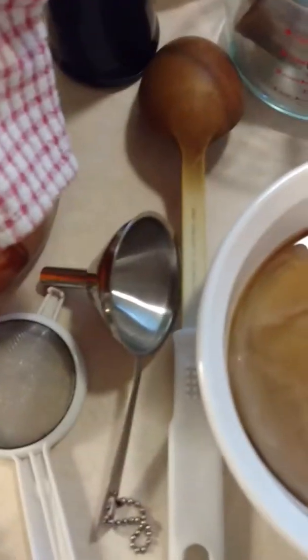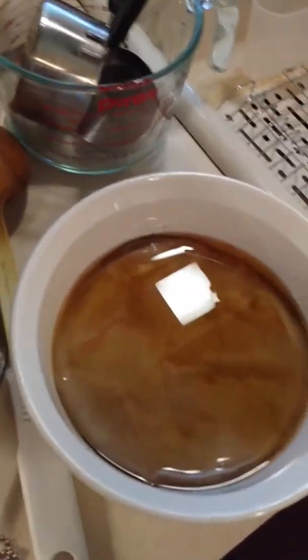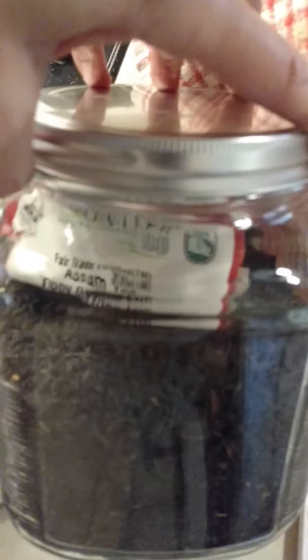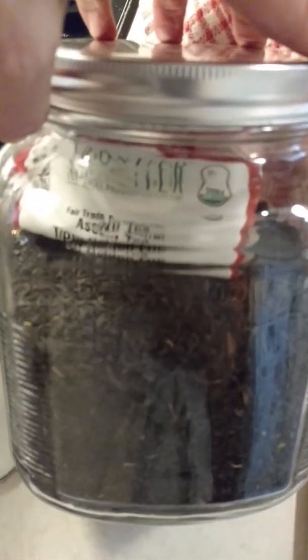So all you need to make kombucha, really, the basic, basic recipe, is beautiful organic black tea. This, if you can see through it, is from Frontier. It's organic fair trade Assam black tea.